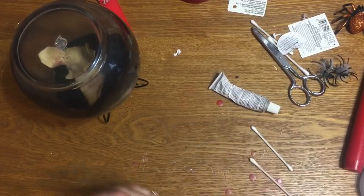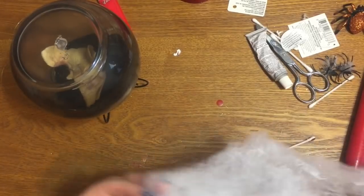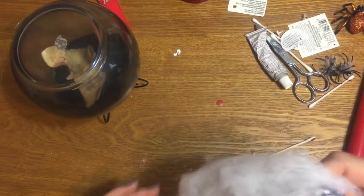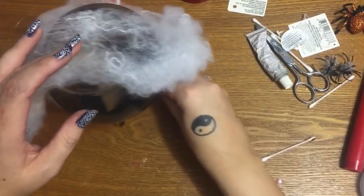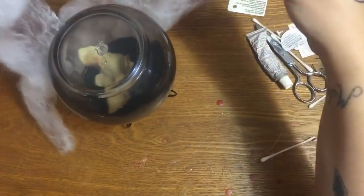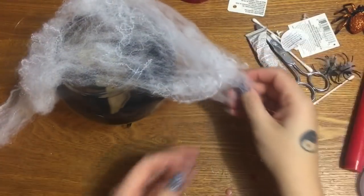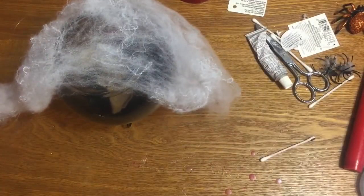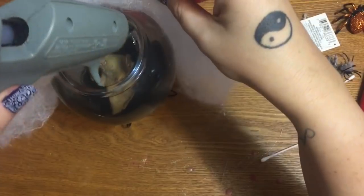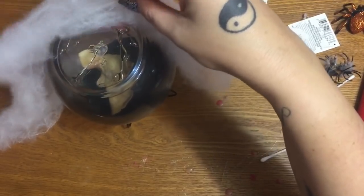I've got my hot glue gun fired up again. I've got spider webs all over me! We're just going to take a little bit of this spider web — look at this big old wad I've got here — and just drape it over the top. You know how this spider web stuff works: you just have to stretch it and mess with it to get it to look the way you want. I'm going to take just a tiny bit of hot glue and put just a few little dots across the top, then lay the webbing on top without pressing it down too flat.